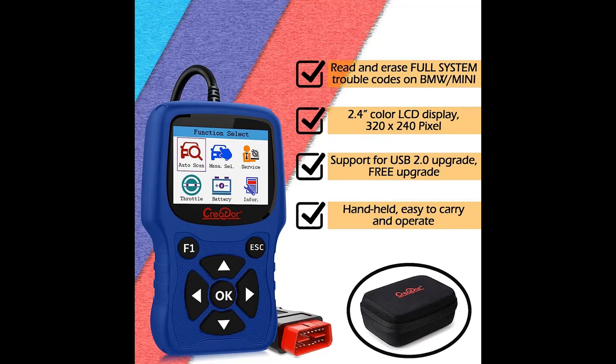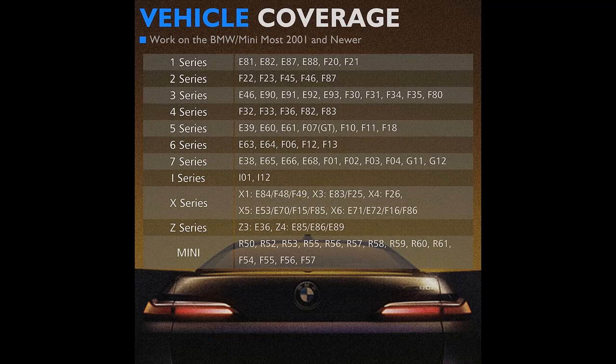The overview and important features include a focus on BMW and Mini. Creator has a variety of OBD2 code readers compatible for BMW and Mini, and the C420 is one of the most cost-effective scan tools for BMW and Mini vehicle owners.